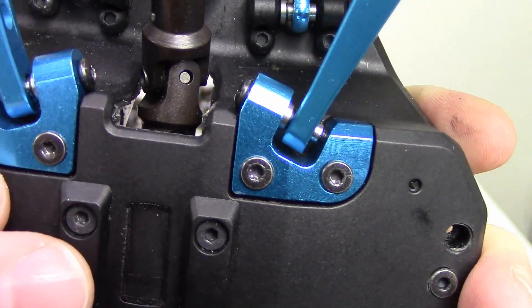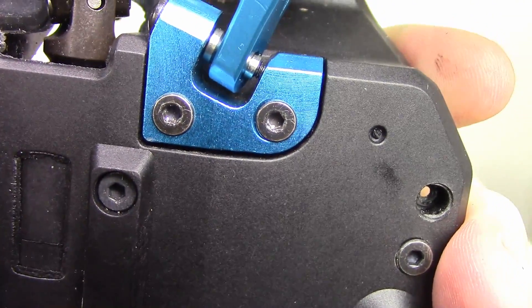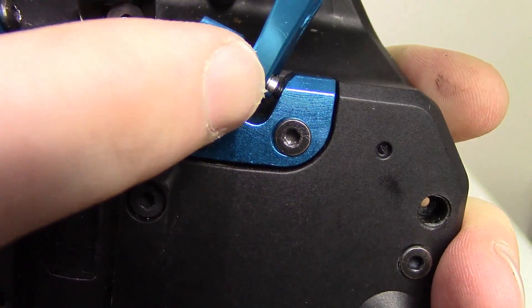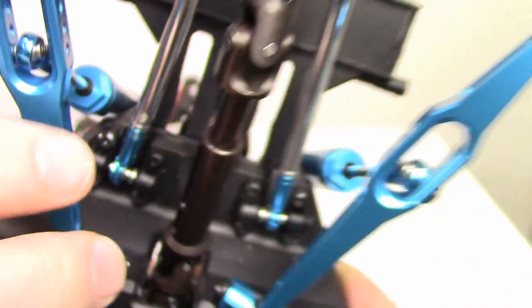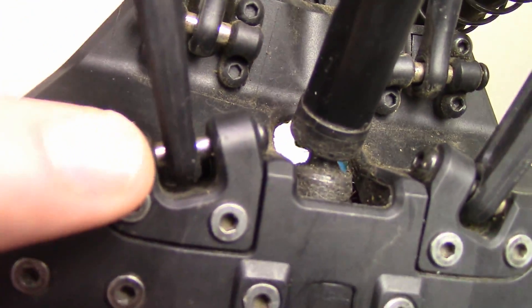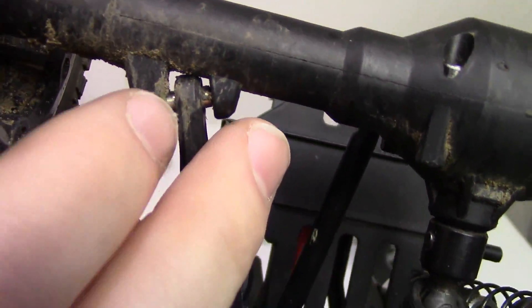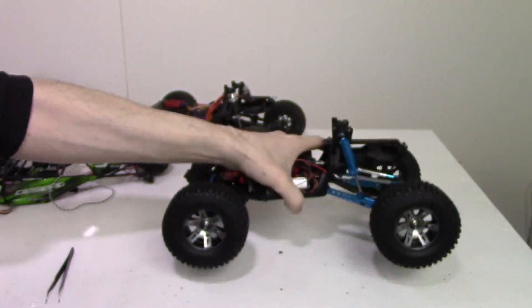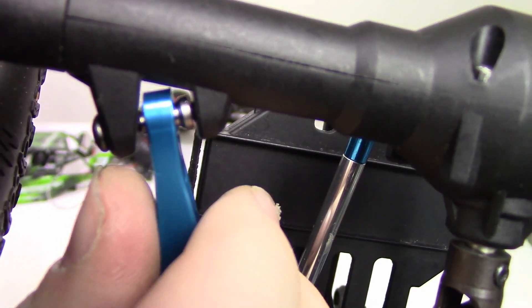Let me get a close-up here. If you look, you can see there's a little gap on all of these upgraded pieces. Whereas on the original stock pieces, the fitment is much better — there's no gap on any of these pieces at all, same in the back. With the upgraded pieces, they all get gaps on the sides, as you can see.